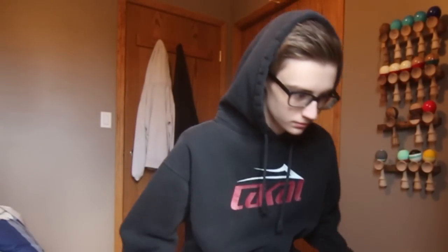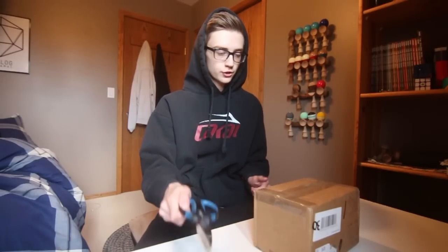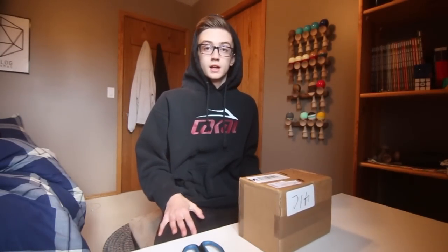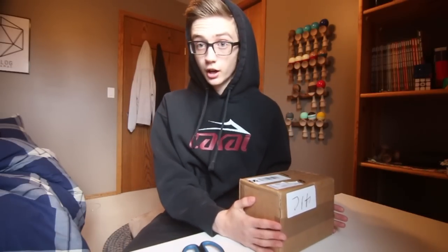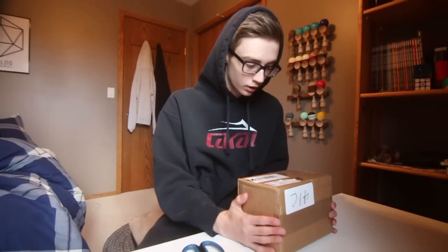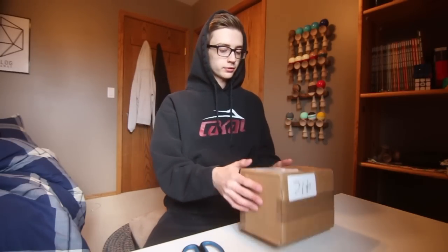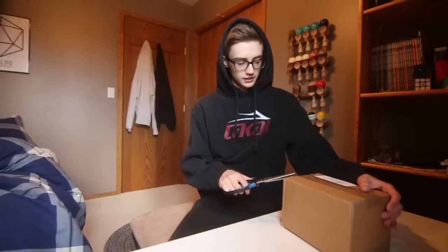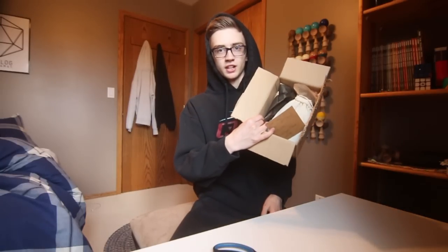What's up guys, David Sherwack here. Today we have an unboxing — you can see a box right here. This box is actually from Austria, which is pretty cool. It's from a company called Green Dama, so shout out to Green Dama for sending this out. It feels pretty light. Alright, let's open this bad boy up and see what we got.